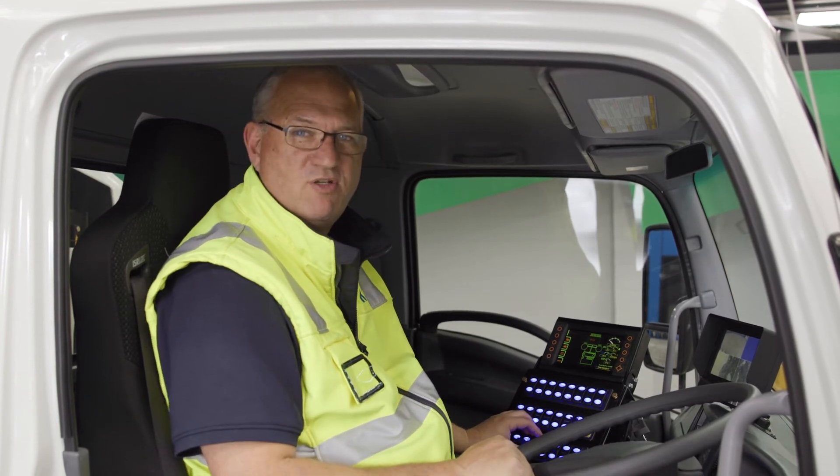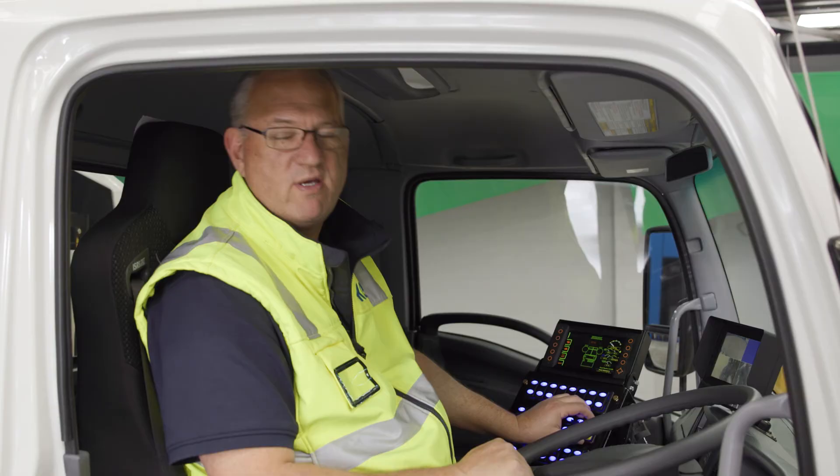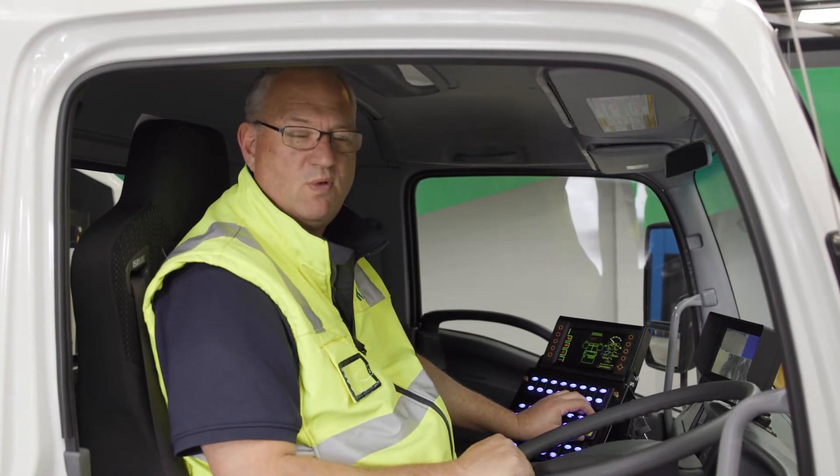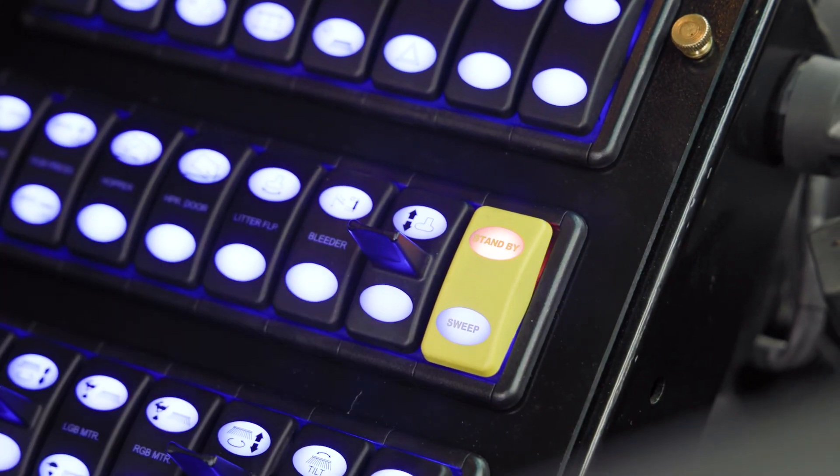Once you set the configuration required for your daily sweep, simply press the standby button to lock in the operation. Complete your sweep, finish your pass, hit the standby button, and everything lifts so you can drive to your next job. This gives you customized control along with one-touch sweeping.